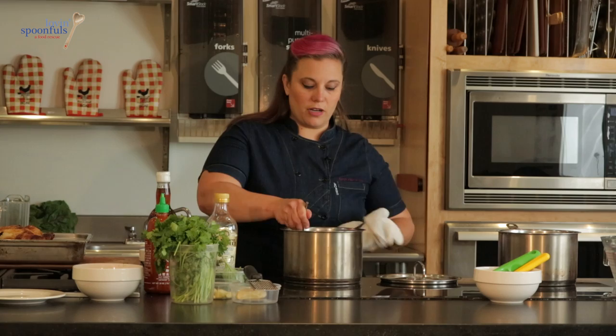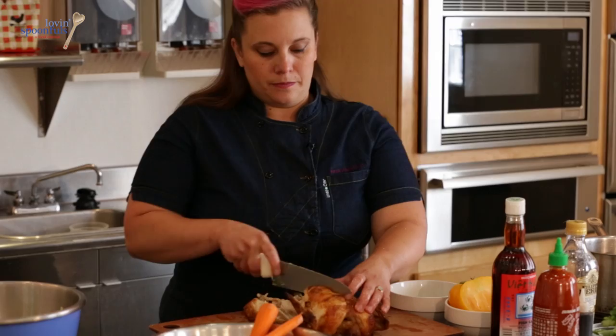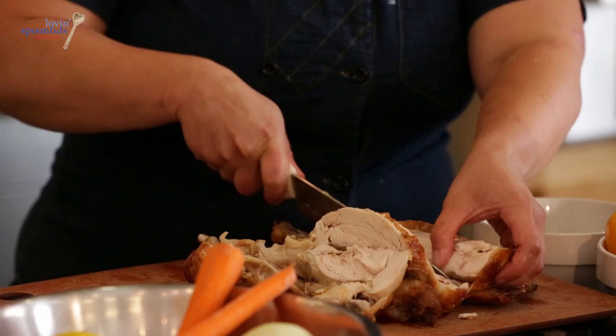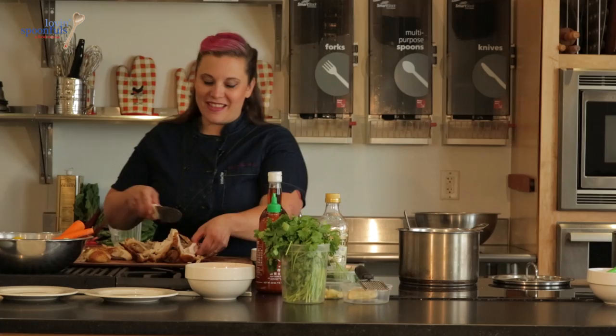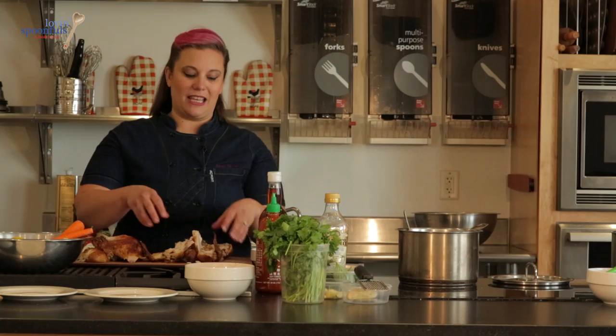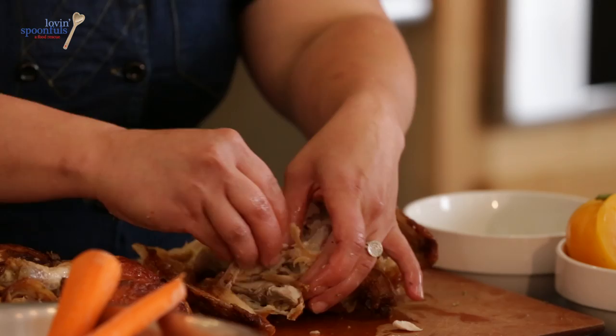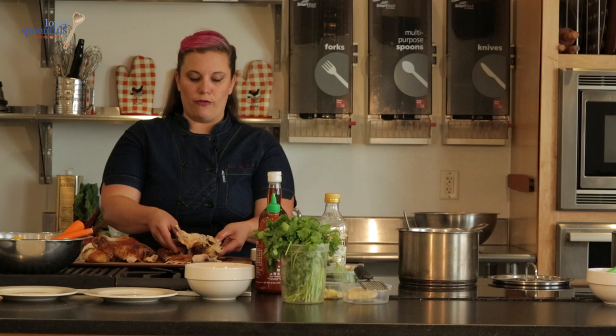We're going to take out the breast from the chicken and carve the whole thing up. I typically just pick at a whole chicken in the refrigerator, but this is a much better way to get your money's worth. I've taken the breast off the top — that's how we roasted it, breast side up — and then we have the thighs, which we just pop off like this, easy peasy. We've got the little wings, and we're going to pull all of the meat off the chicken. If you turn it over, you've got the oysters and some dark meat.